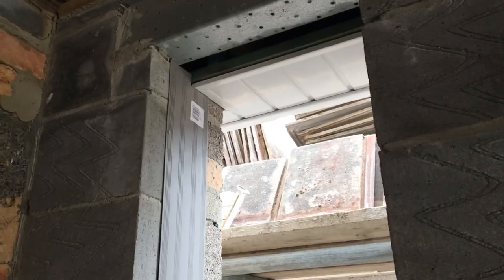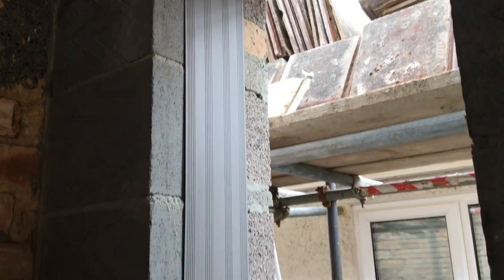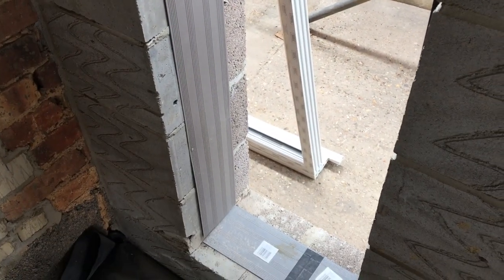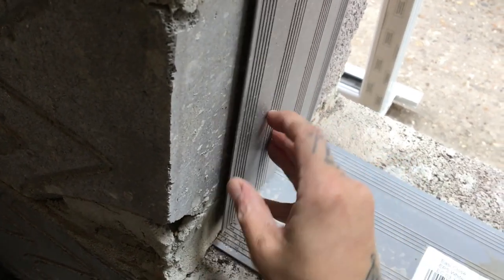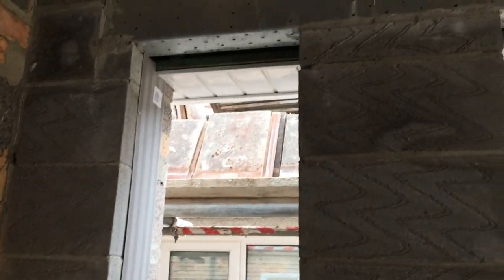Step one of installing a window: you have to put cavity closures in all of the cavities of the window. This basically insulates it because it's got a little bit of polystyrene in there that goes between the cavity, but it also stops things like condensation which you'll often see from older windows building up. A lot of cavity closures have the insulation already in them. Yep, that's step one.